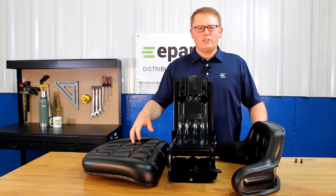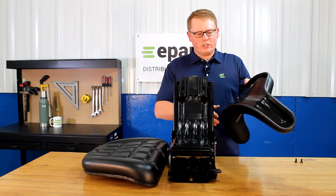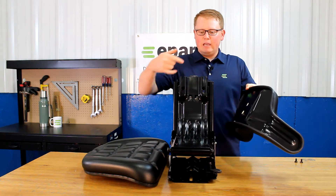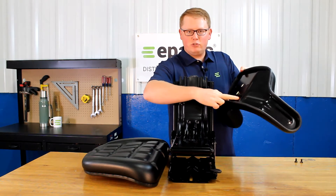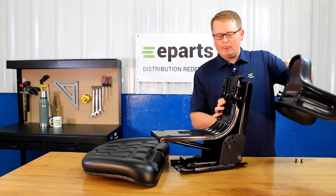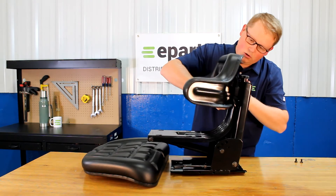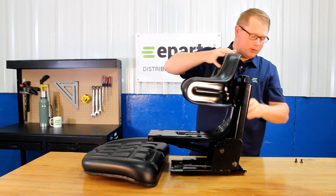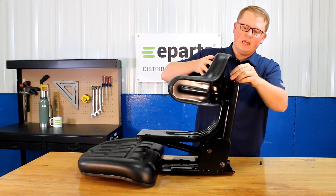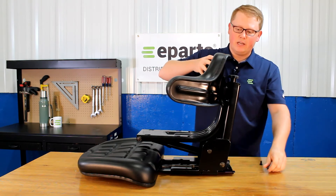In order to attach the seat cushions to the seat suspension, on the backrest cushion, take two bolts and just spin them in to get the thread started. Then on the bottom two, put those bolts into the two slots found here. Take that seat cushion and put them in the holes there — it will slide down in place. Then you'll be able to take two more bolts and tighten the top two holes. Once you have all four of those bolts in place, you can tighten those.